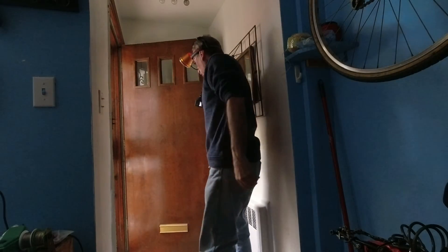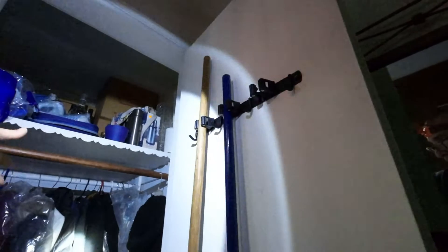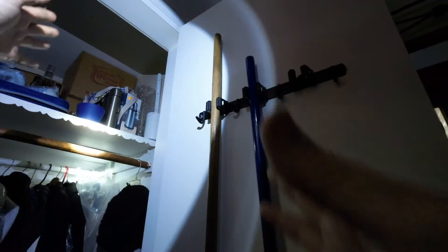At least my light works and I need light to see in the closet. Here I am able to pick things out hands-free. Now you get the idea what high beam, low beam, and flicker is.